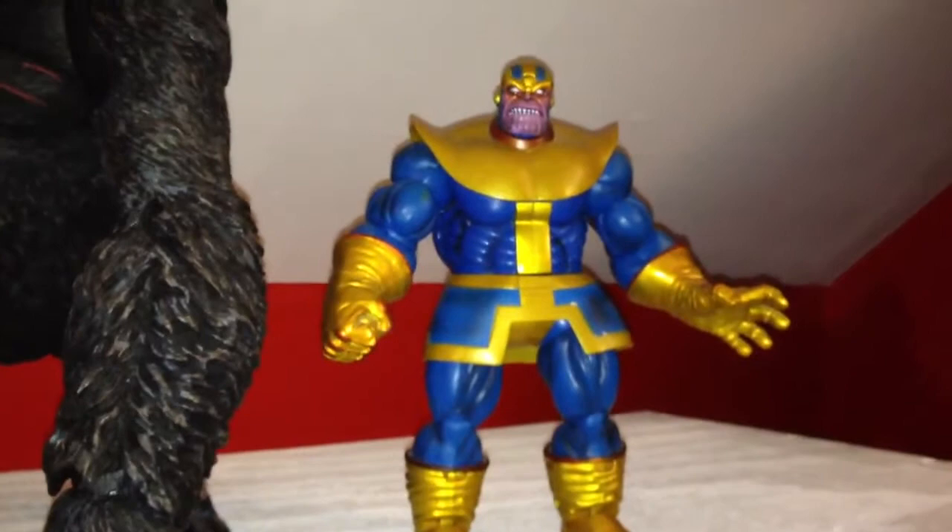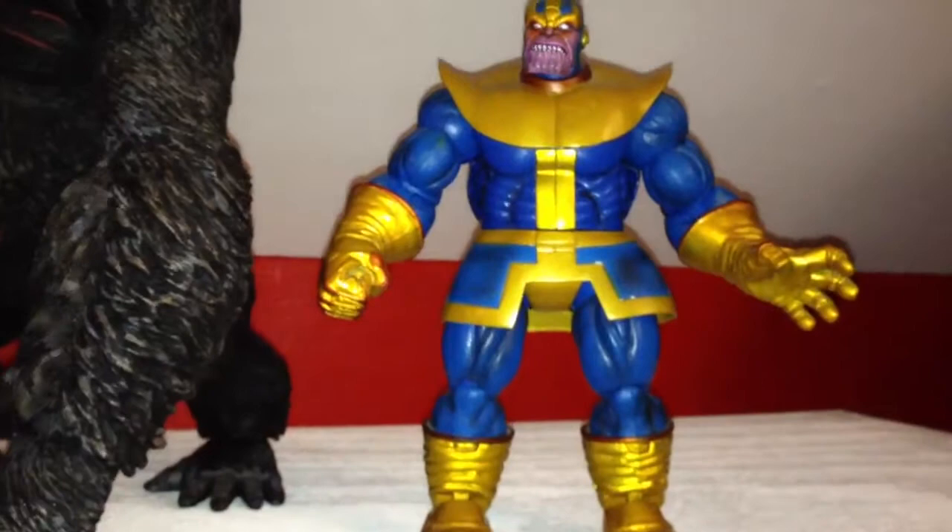I got the Thanos Marvel Select — that's the first one that came out, and then they came out with a reissue. This one has the paint on his face around his eyes, the red paint.